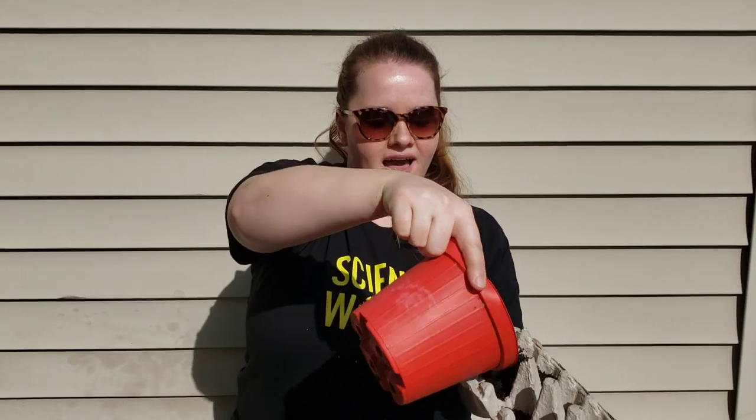Top off with more soil, add a little water, and then you're ready to sit it in a sunny windowsill. Don't forget to share your biodegradable seed pots with us with hashtag showusyourscience.